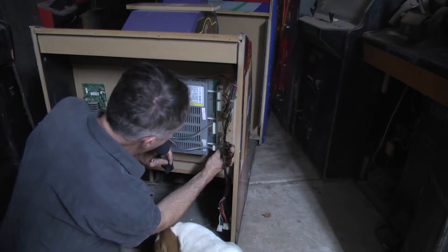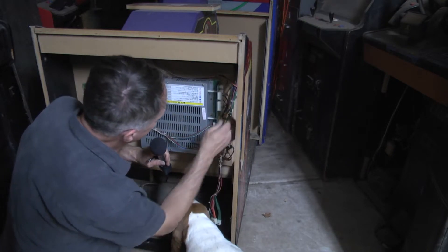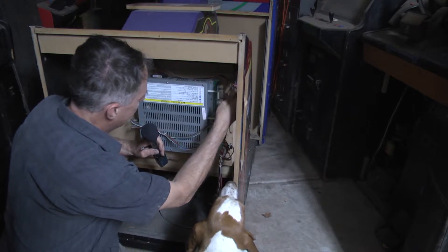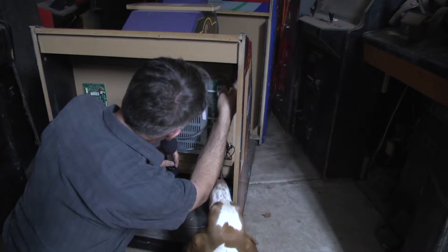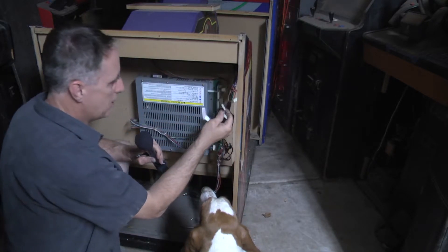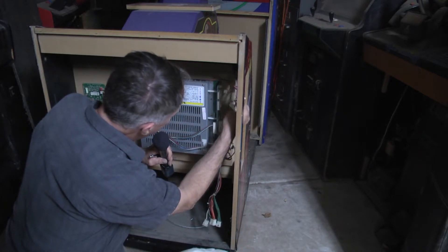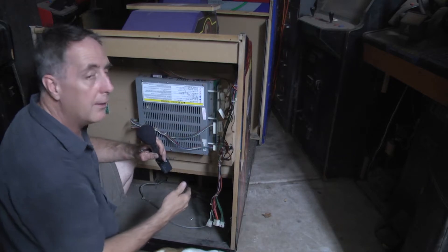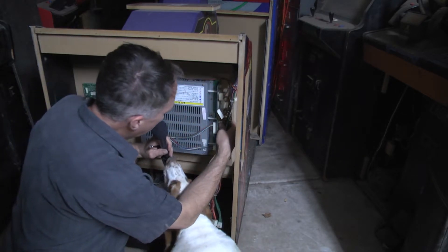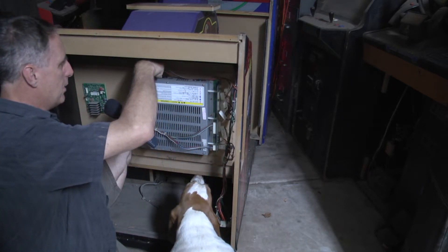Oh man, this whole thing is in a drawer that slides, of course. These connectors will plug into the Silent Scope one and two if you have the other interface. It's the whole case. In this particular one, the memory card is right up here on top.